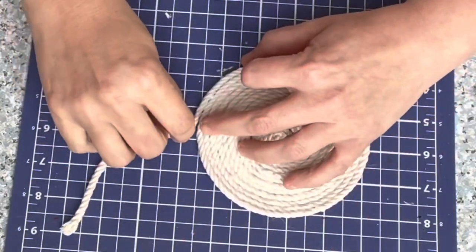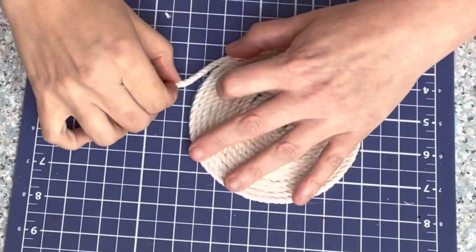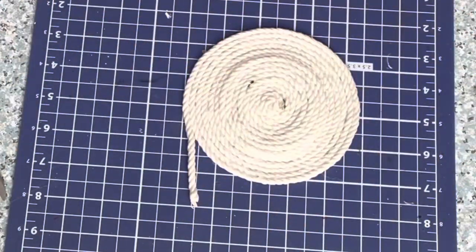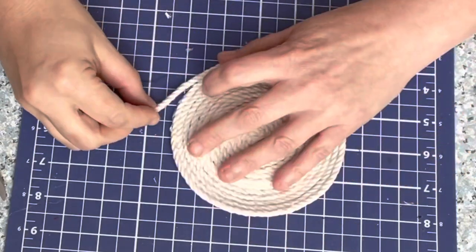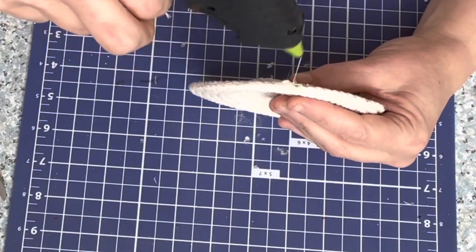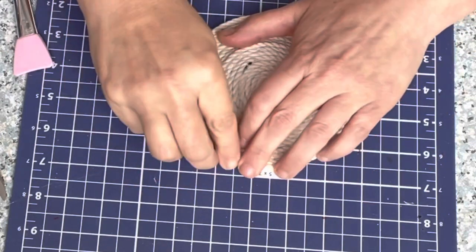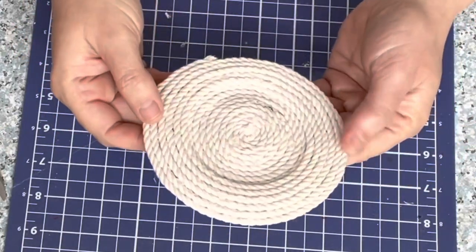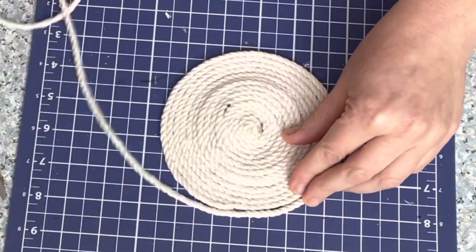We've come to the final gluing of the rope. You're going to want to take your end and cut it on a bias so that when you glue that final piece the ends will be flush with the existing circle you've made. By really taking your time and hot gluing every single piece, this is pretty sturdy and durable. Note: this is just a decor coaster — it cannot go in the washing machine, so don't put anything on it that might spill, because you won't be able to wash it.